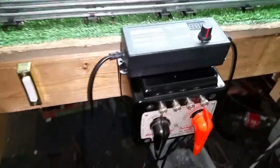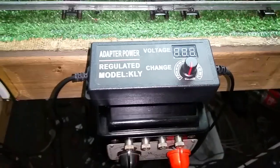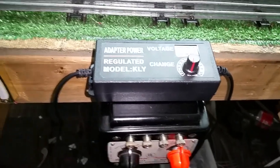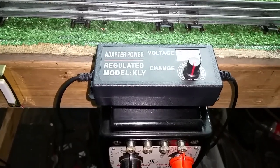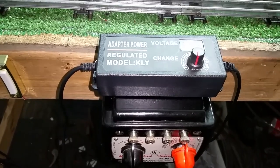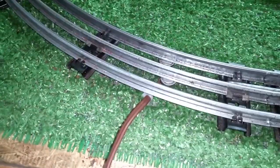Greetings, Benjamin Jay from Ben's Trains with another in the series. As you see, the new power supply has arrived — it arrived about two o'clock this afternoon. It's $22 on Amazon; I'll post the link. This is a 12-volt output at 5 amps, completely variable, and all I really did was make a nice neat splice onto a magnetic lock-on.